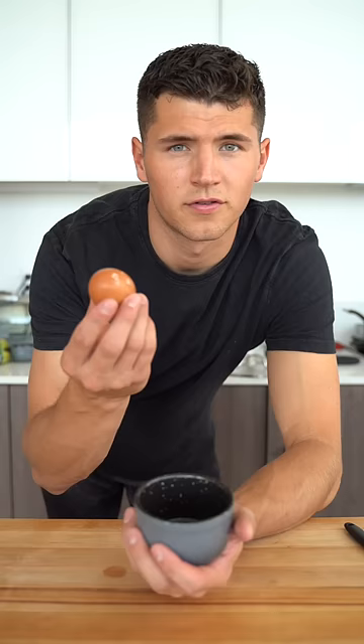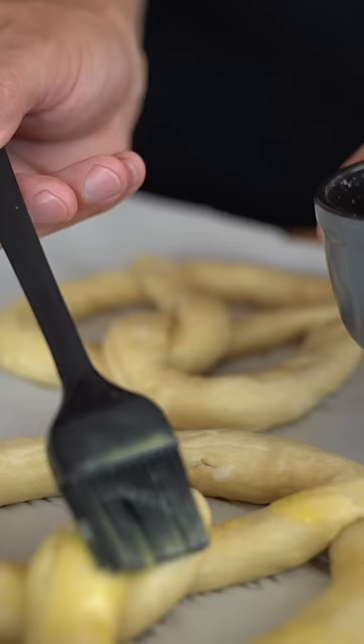For our egg wash, just one egg. Paint them all over with egg wash. And you already know I gotta hit them with a little bit of flaky salt. Now bake these in the oven at 450 for 10 to 15 minutes.